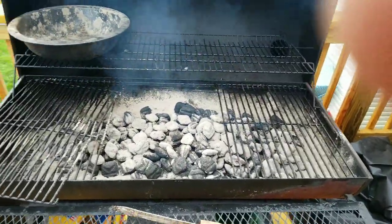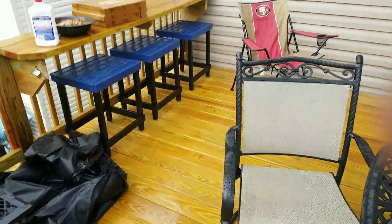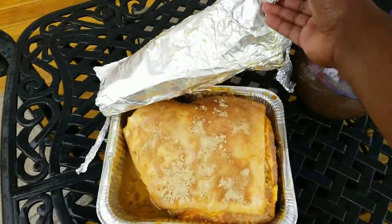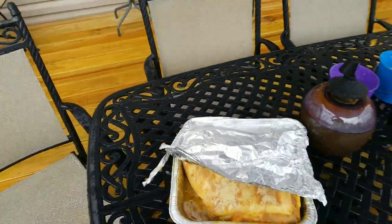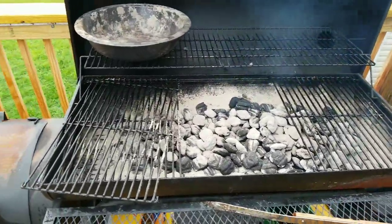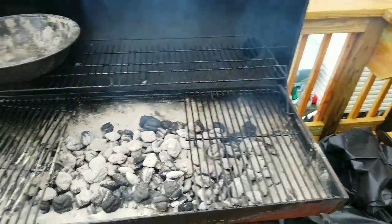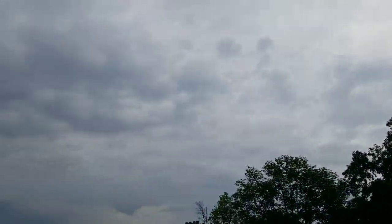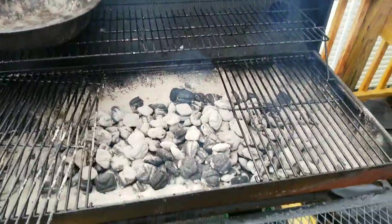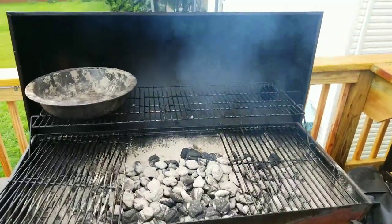I would have shown you the process with the bricks and what I do with the wood chips, but it was raining so the video would have been choppy. All we're waiting for now is to put the pork shoulder on — it looks great. We're going to smoke it for about six hours, possibly longer; the longer the better. It's been a dreary day, but we're gonna get this rolling. Just bear with me.